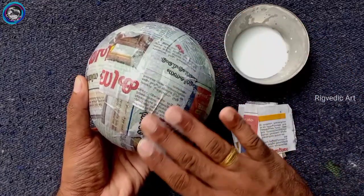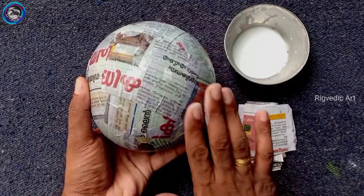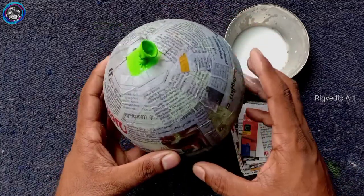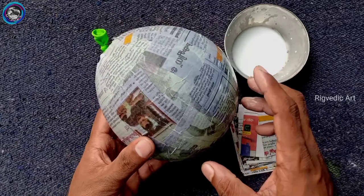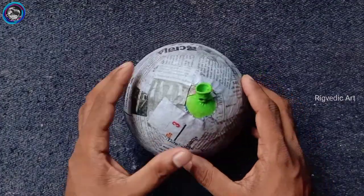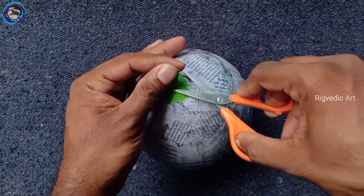This is the first layer of paper. I have been using the same paper. It is drying and I have not removed it yet.